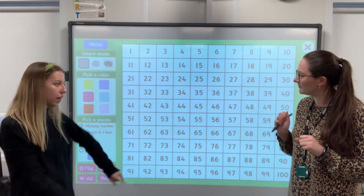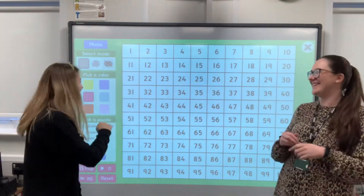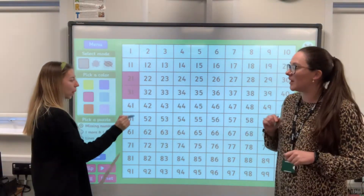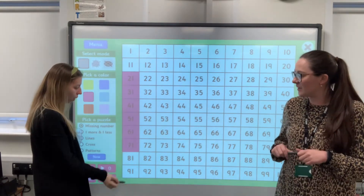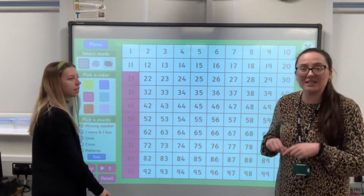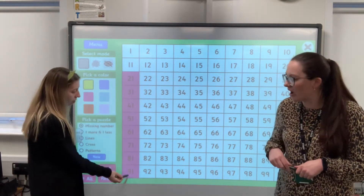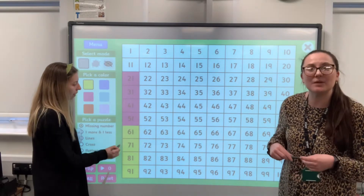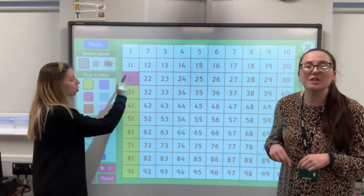Let's start with 21. Ready? 21, 31, 41, 51, 81, 91. Shall we go backwards as well? Okay, ready? 91, 81, 71, 61, 51, 41, 31, 21. Fantastic.